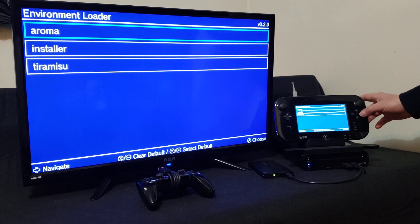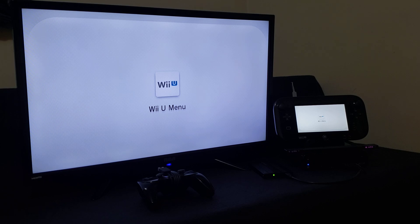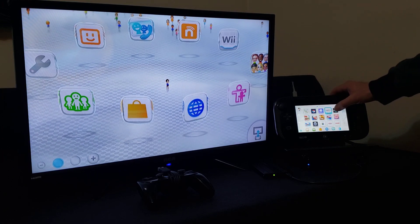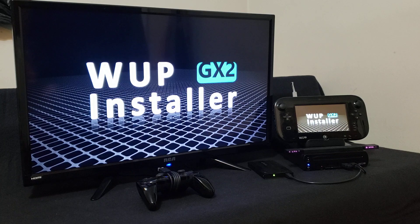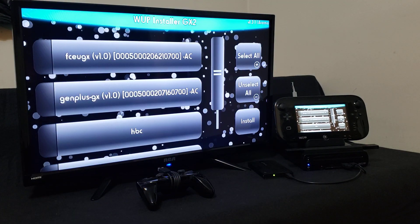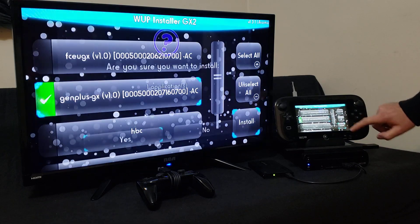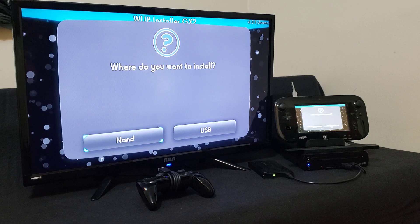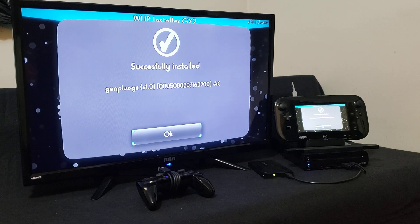Pick Aroma again from the new menu. Now we're going to load the Whoop Installer GX2. Now we're going to install the Genesis Plus GX — it's the second one. Press Install. Are you sure you want to install? Yes. Where do you want to install? You can install to the NAND or the USB which is your hard drive — I'm going to do the hard drive, so USB. It shouldn't take too long. Successfully installed — press OK.